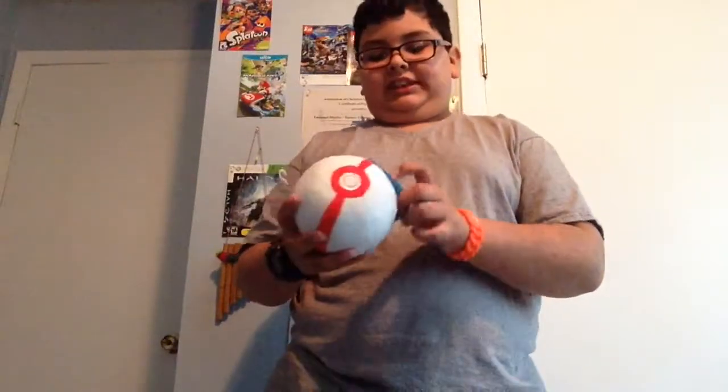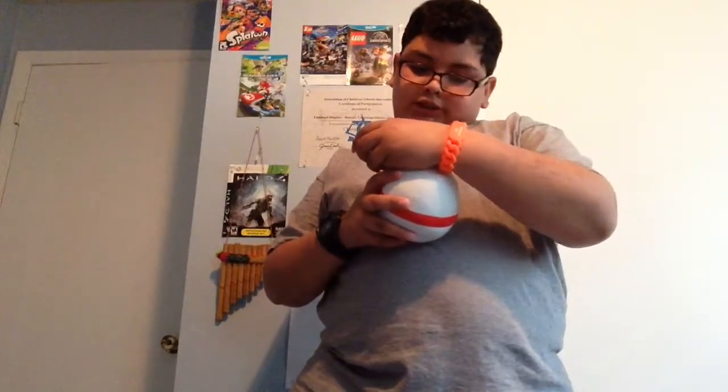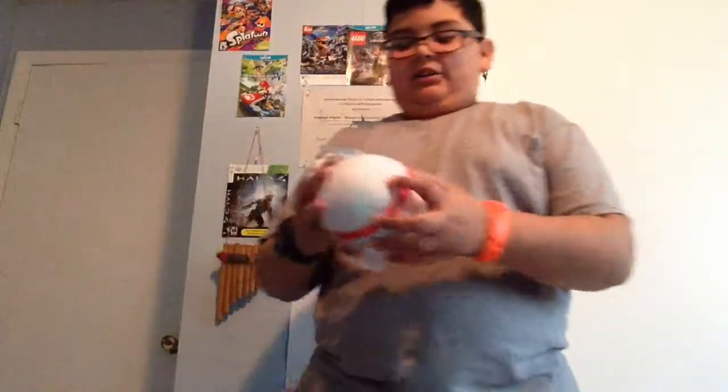First I've got this thing — I believe it's called a Premiere Pokéball. Am I right? I think I'm right. Yep, Premiere Ball, or Honor Ball. Okay, it's a Premiere Ball slash Honor Ball. So let's unbox this.